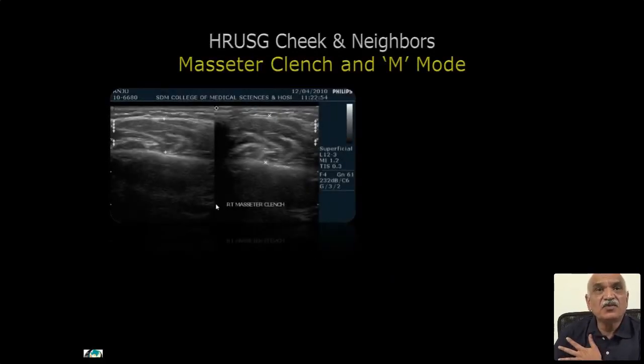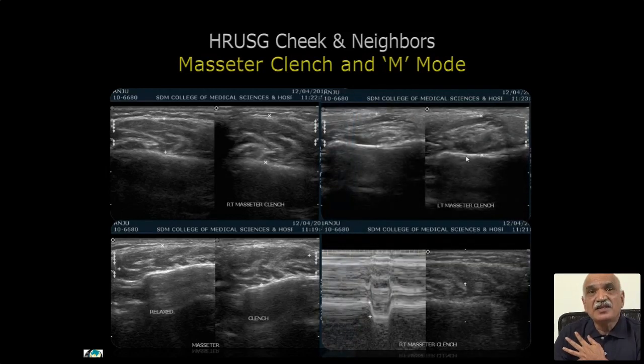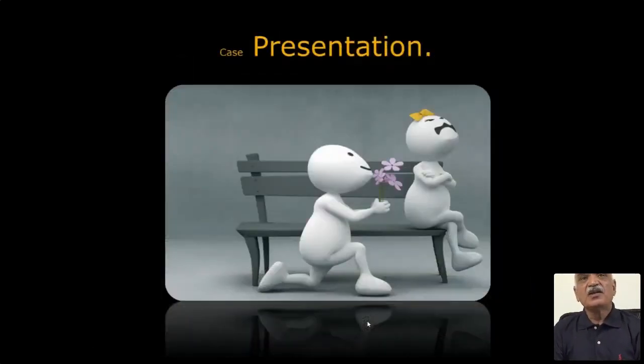Masseter clench and M-mode: we study the masseter in a relaxed phase and clenching phase. Some lesions become prominent when clenched, so it is part of the study. We apply M-mode during clenching — the deflection represents the strength of the masseter. I don't assign a major unit, but if weaker, the deflection of M-mode will be less. This is useful in some post-operative cases to evaluate the strength of the masseter.